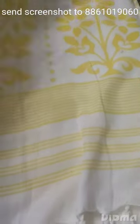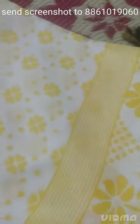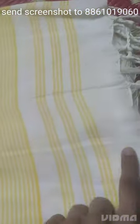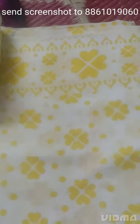Now, the WhatsApp screenshot — the price of this printed cotton saree is just 750 rupees plus shipping. White cotton saree with yellow printings — wash guarantee. This is a purely cotton saree with beautiful yellow floral print, and this is the pallu with a white plain blouse.